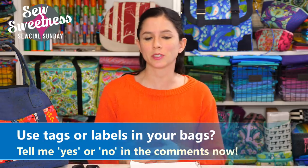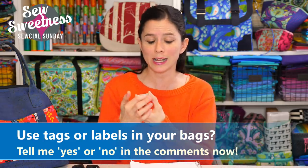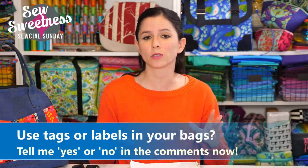All that information is in the description if you'd like to reference it after the show. I have a question for you — let me know in the comments: do you currently use tags or labels in your bags? Maybe metal tags, generic handmade tags, or cloth labels either with your own logo or generic ones. Let me know in the comments if you use any form of tag or label.